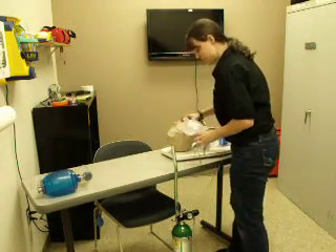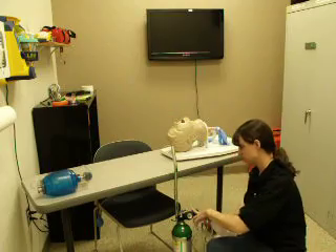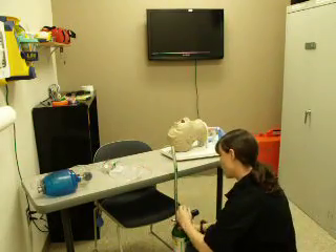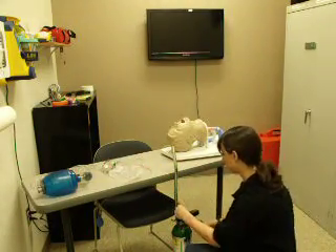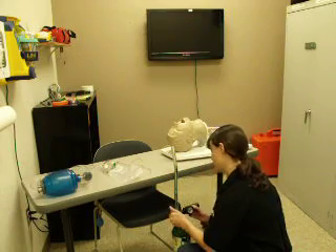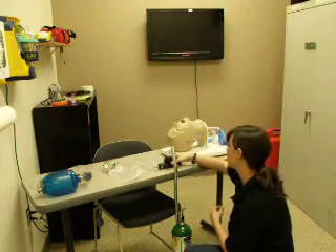I'm going to remove the mask from the patient. Turn off the oxygen. Deflate the reservoir bag. Closing the oxygen tank — clockwise is closed. And then I'm going to bleed the regulator. Remove the regulator from the tank and reset it at zero for the next candidate.